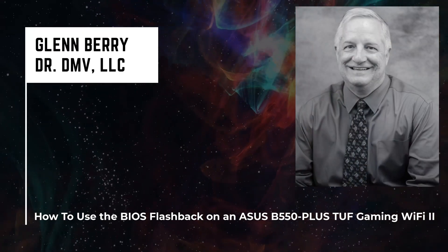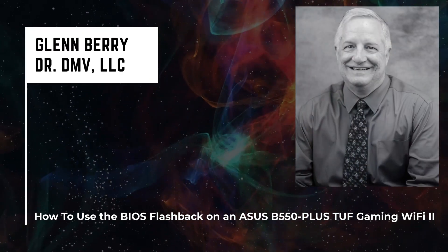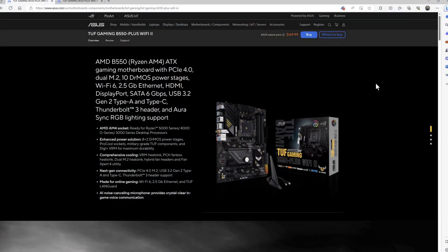Hello there, this is Glenn Berry with Dr. DMV LLC, and I'm back with another video. In this video, I'm going to show you how to use the BIOS Flashback feature on the ASUS TUF Gaming B550 Plus Wi-Fi 2 motherboard.